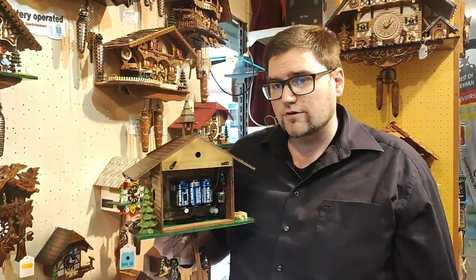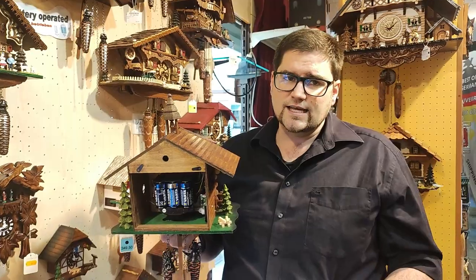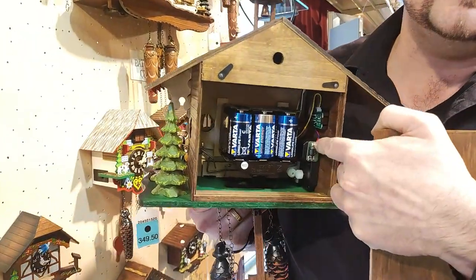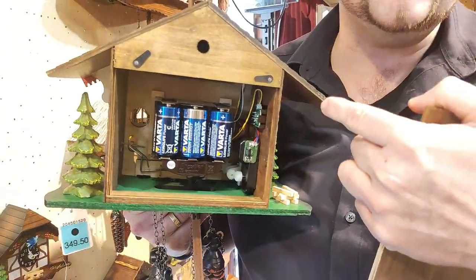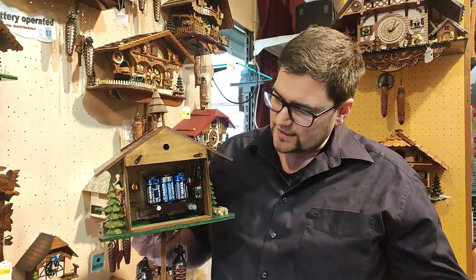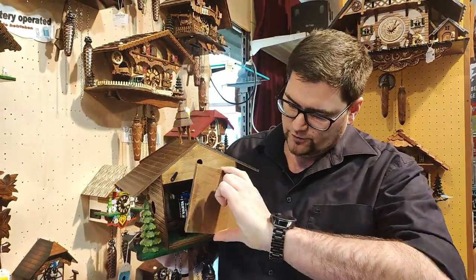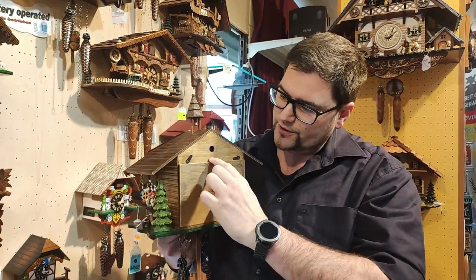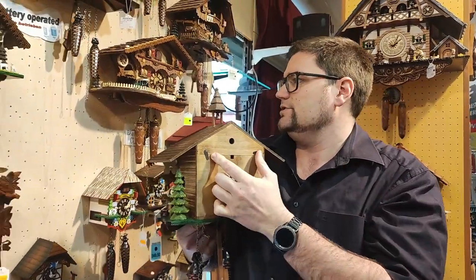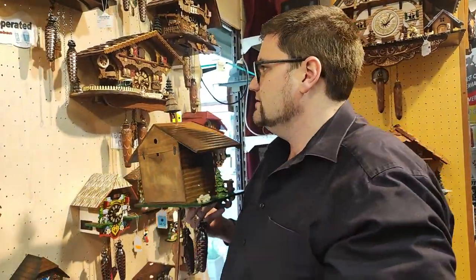With a quartz cuckoo clock, it's actually pretty easy later on to replace the inside. The quartz movement is a spare part, and as long as you don't have two left hands, you should be able to replace it yourself in a couple of years if the electronics stop functioning. This is a very difficult thing on a mechanical clock, where most people are not able to repair anything by themselves — though a mechanical clock does have a very long lifetime.